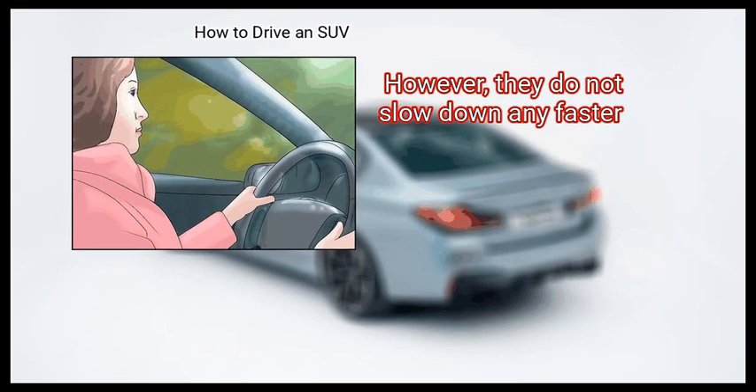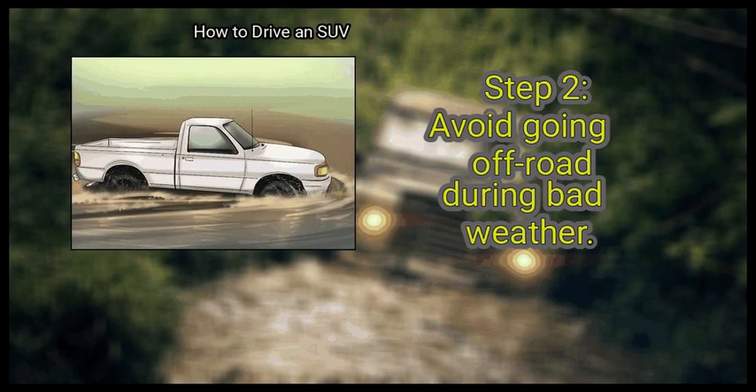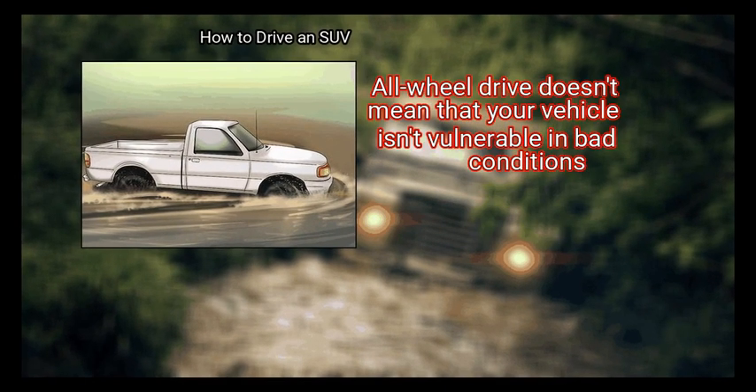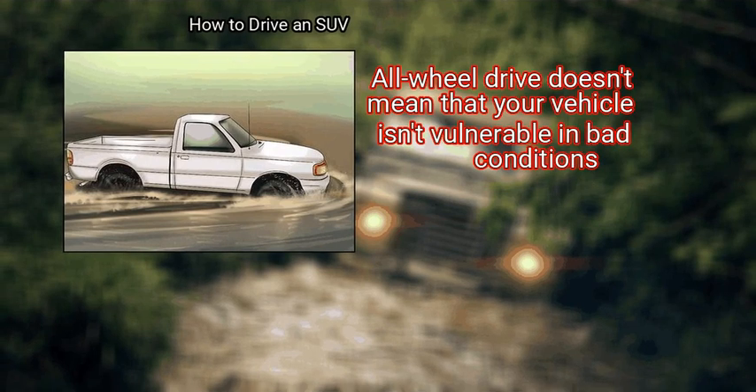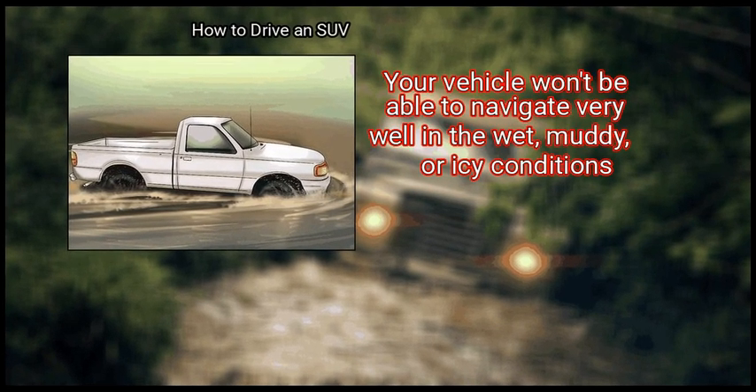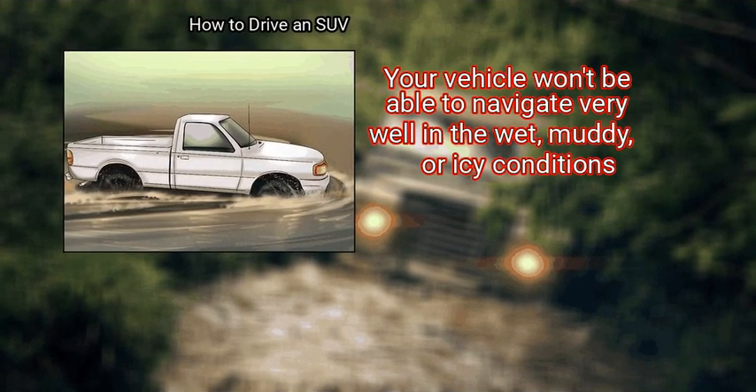However, they do not slow down any faster. Avoid going off-road during bad weather. All-wheel drive doesn't mean that your vehicle isn't vulnerable in bad conditions. Your vehicle won't be able to navigate very well in wet, muddy, or icy conditions.